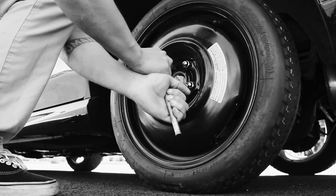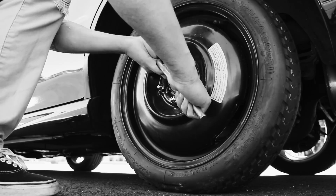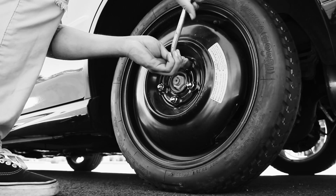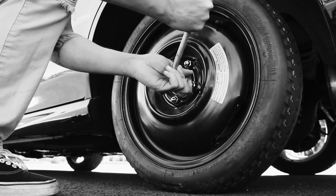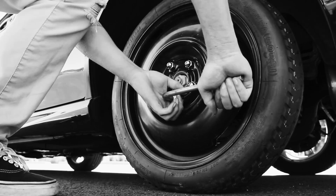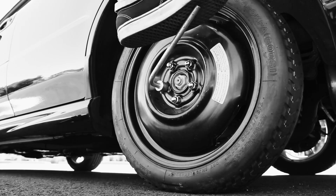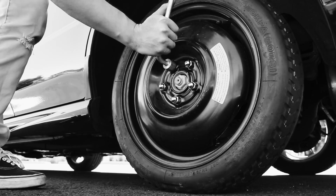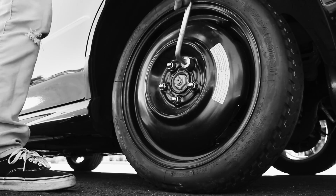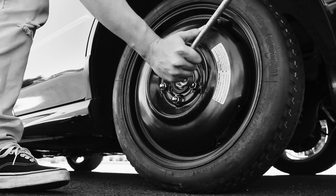With the car back on the ground, you can now tighten the lug nuts. Rather than tightening them one by one in order, start with one lug nut, tighten about 50%, then move to the opposite nut across the circle and tighten that one about the same amount. Keep tightening opposite lug nuts gradually in turn until each lug nut is as tight as it can be.